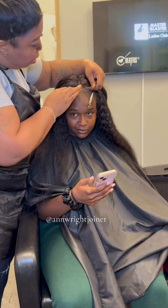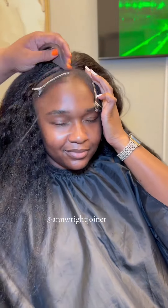Before y'all get in my comments — if you don't have edges, this technique is not for you. This is for the full edge girlies only.